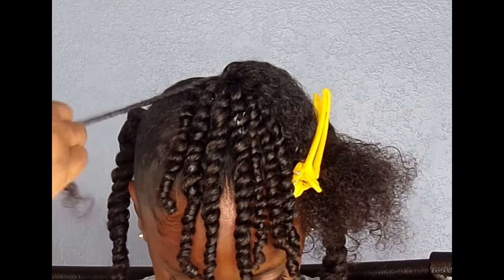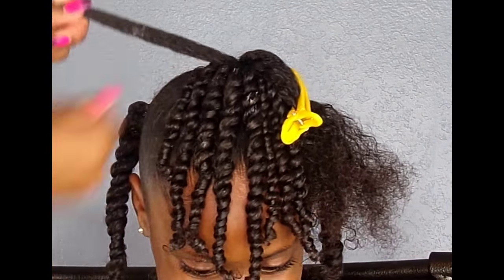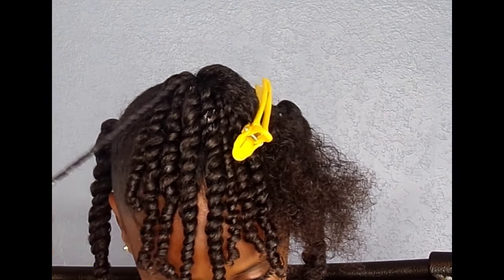With the front half of the hair, you don't necessarily have to go with one ponytail. You could try two ponytails. It all depends on you — you make this style your own. I chose to go with the simple one ponytail just so the focus would be on the back of the hair.